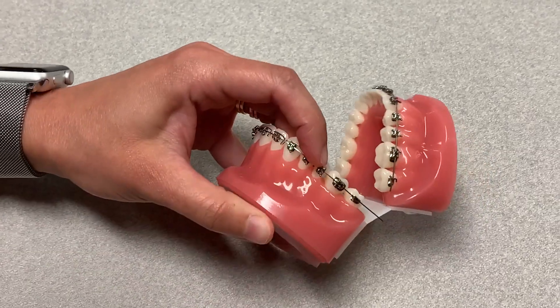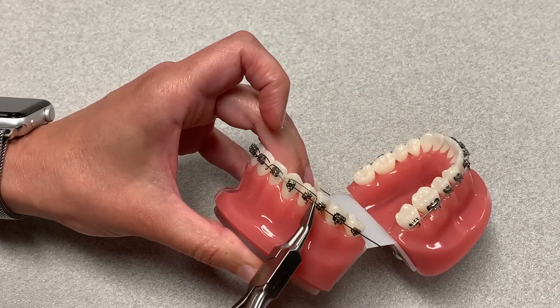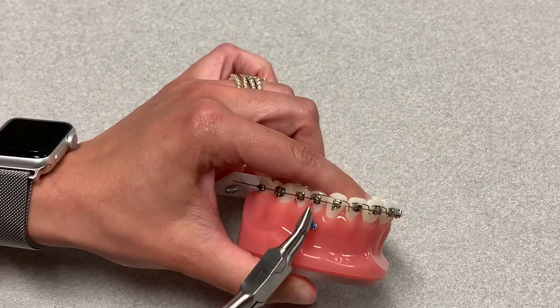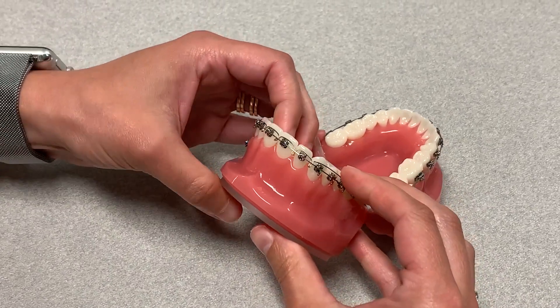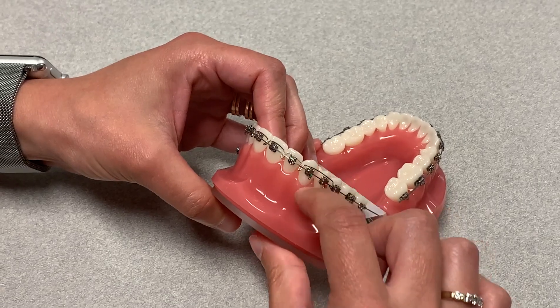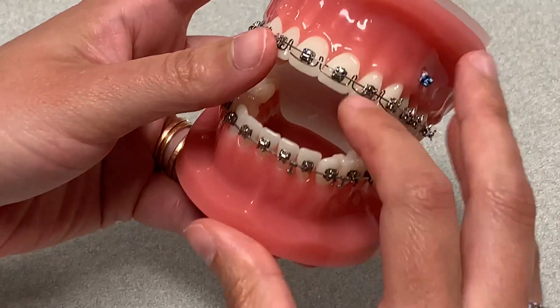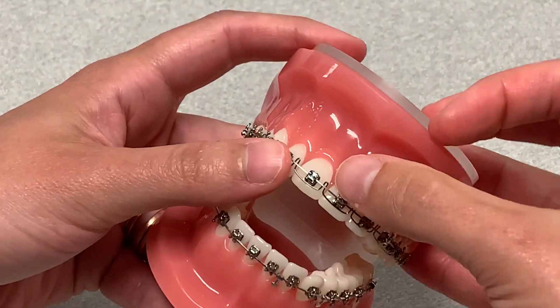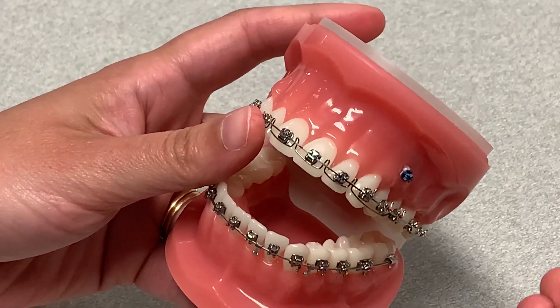Now you would go through and crimp here and crimp the other side. Another thing that a lot of users do is steel ligate this on the cuspid, because as you can see, if a patient is chewing something hard and pushes here, this whole thing would unwind. That just helps to avoid emergency appointments.